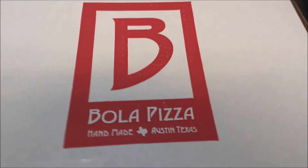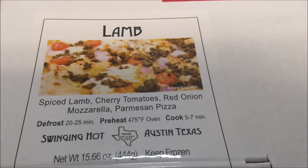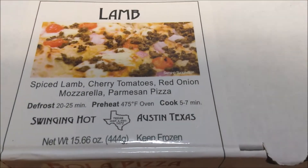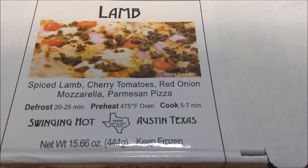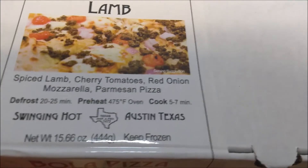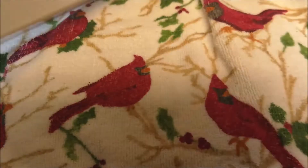Hello, I'm back and I'm trying Bola Pizza again, handmade in Austin, Texas. This is the variety called lamb — spiced lamb, cherry tomatoes, red onions, mozzarella, parmesan pizza. I'm going to defrost it and cook it for about 7 minutes.